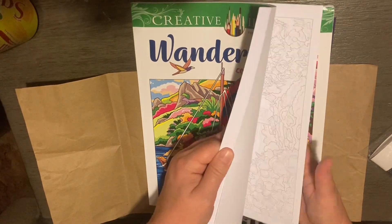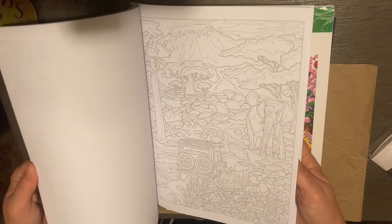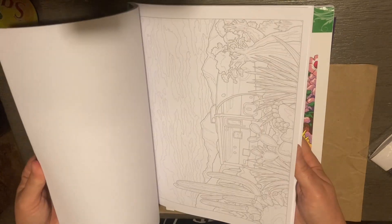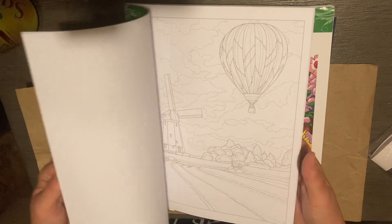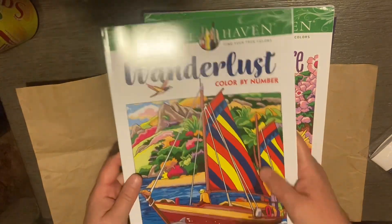The next one is Wanderlust Color by Number by Georgie Toothxas. I got this off of Walmart.com and it was like $7.99 or something — they were having a wonderful sale.